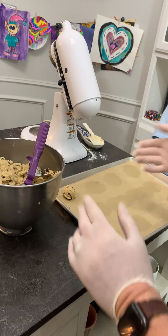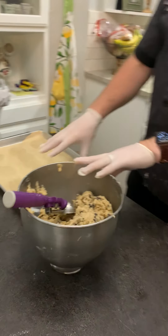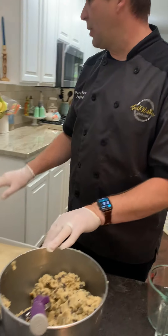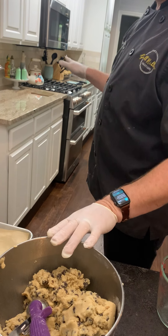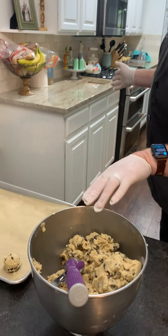You can fit like 12 on a pan. Once you get 12 on a pan you're gonna pop them in the oven and bake for about 12 to 14 minutes depending on your oven.